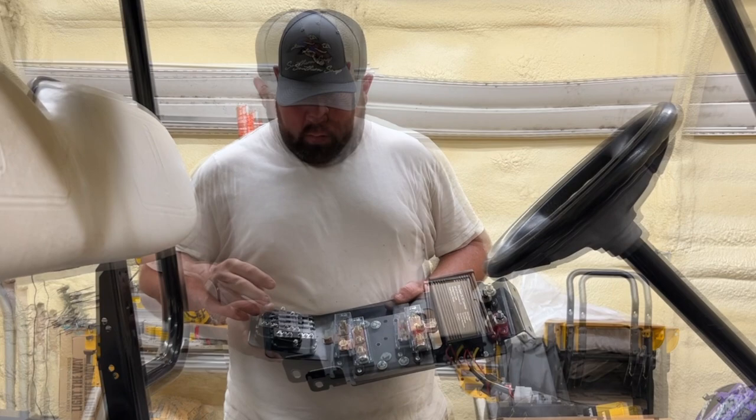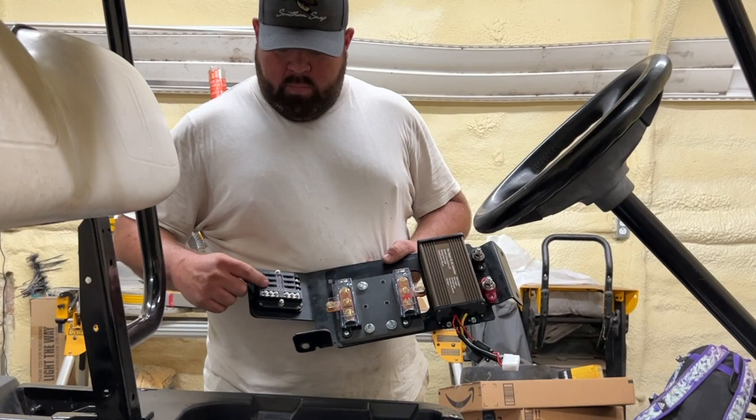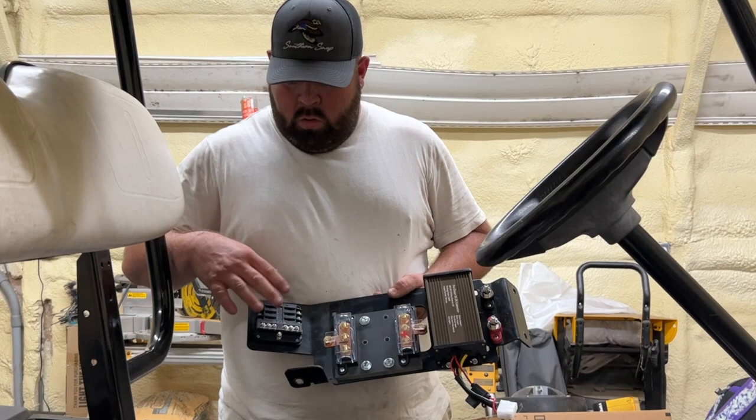The only things we plan on using this fuse block for: one is going to be headlight, one tail light, one is going to be horn, and the other one is going to be radio. That's it.